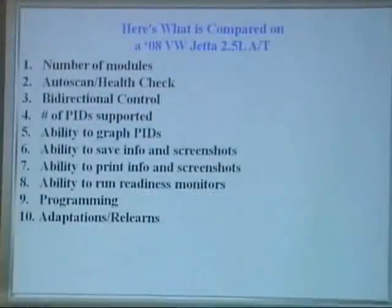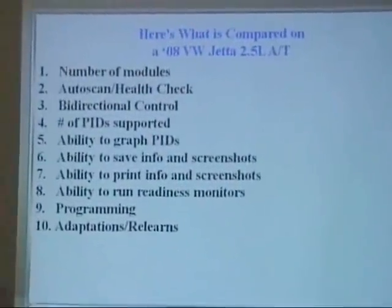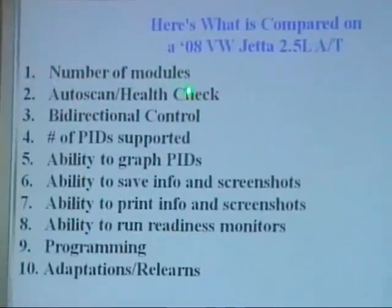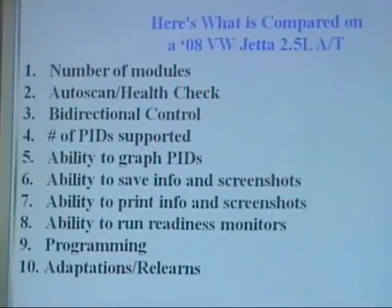Here's what we're comparing. The most important thing for you in the shop is to know the number of modules that the scan tool connects to, and the AutoScan or health check — meaning it goes through and checks all the different modules on the car: ABS, automatic transmission, door modules, etc.